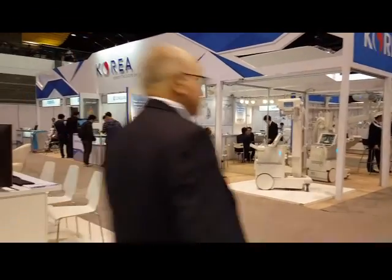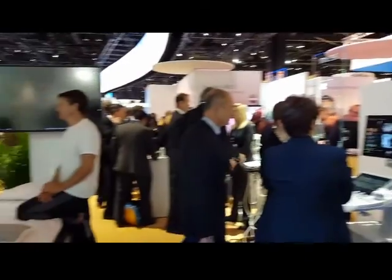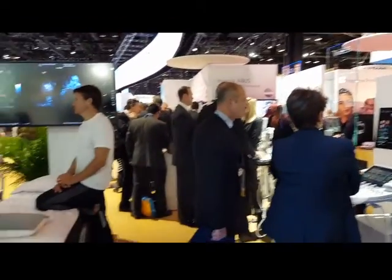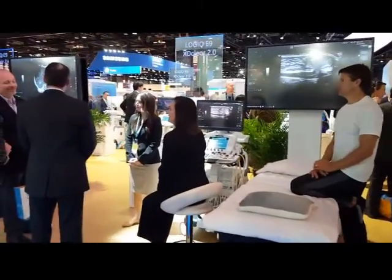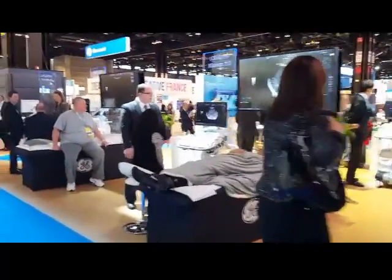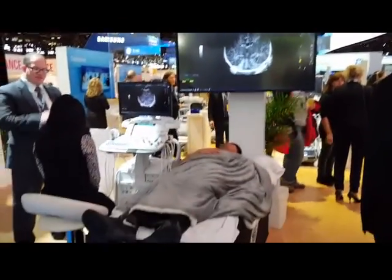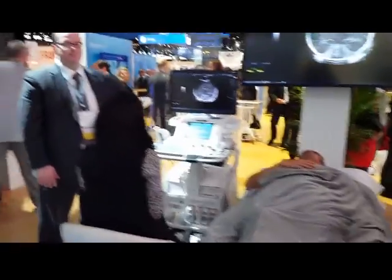There have been a ton of Koreans here — not that you guys care, but I've been pretty impressed. I'm at the GE booth, and there are some MAMO machines back there that were not that big a deal. And then here are some ultrasound machines, which I don't know anything about, but let's just show the ultrasound techs. Those screens up there have to be demo screens — I don't think they come with the unit, but you never know. They even have a guy laying there; I guess they're scanning him.